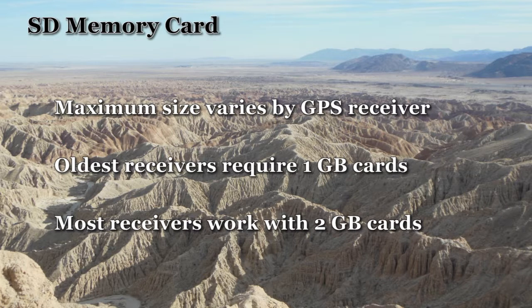You'll need to purchase an SD memory card online or from a local retailer. The maximum card size varies by GPS. The oldest receivers require 1GB cards. Most receivers will work with 2GB cards. Newer receivers will work with even larger cards.